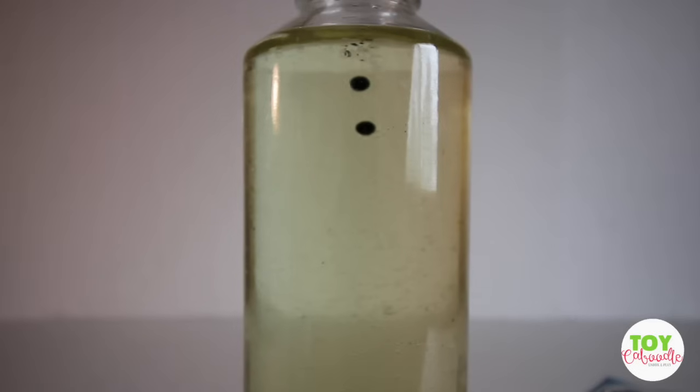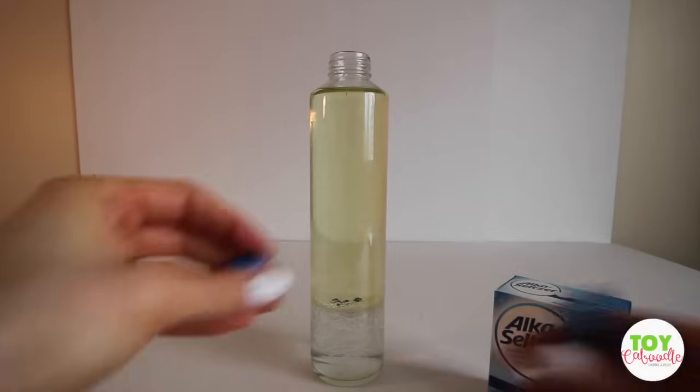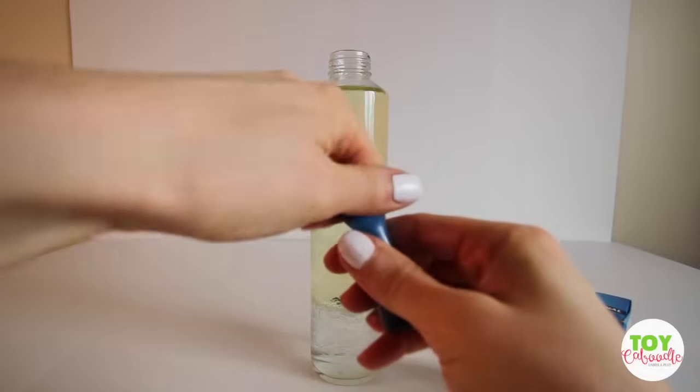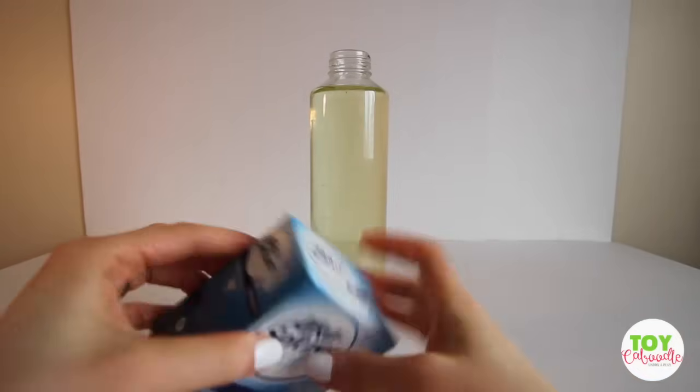Or maybe I'll add a little more. Just like that. Let me screw on my food coloring before I get that everywhere. Alright, next you have your Alka-Seltzer tablets.